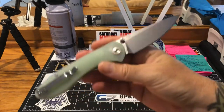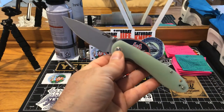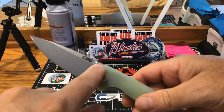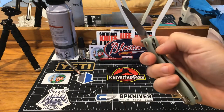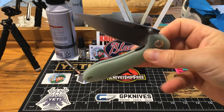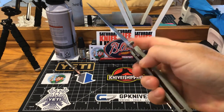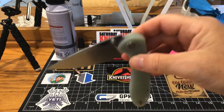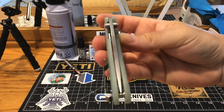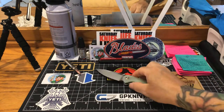For $35 you're getting D2 steel, jade scales that are contoured, stone washing on the blade, and a decorative brass pivot. You got a liner inset that's easy to manipulate with your finger — easy to get in there. Look at this opening and closing: I'm barely touching it and it just sucks right back into the liners. The centering is dead down the pike — great centering. It's just a great knife.